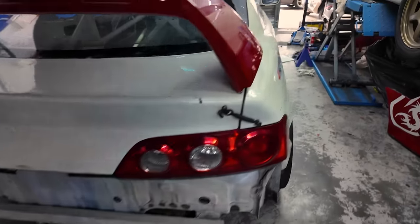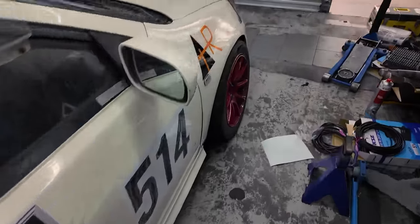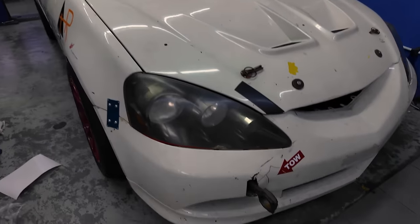Nanti nak pergi tune DC5 — Hankook punya tayar nak pergi tune nanti. Apa yang steady tau — aku ada piston heheheh.